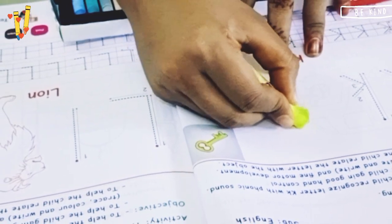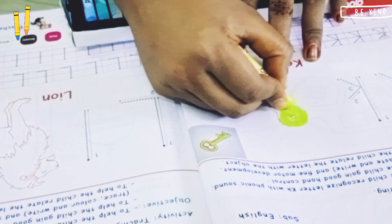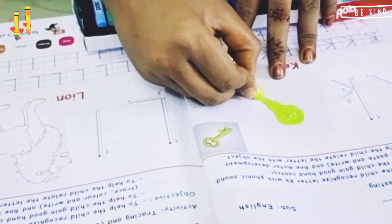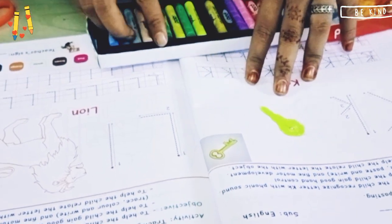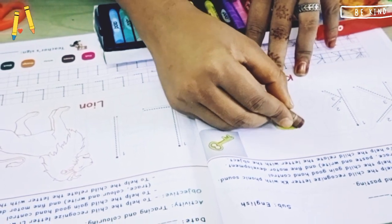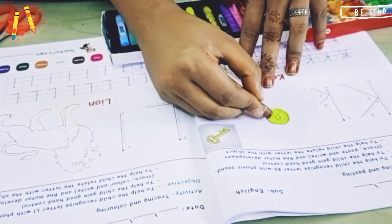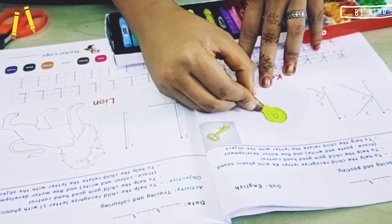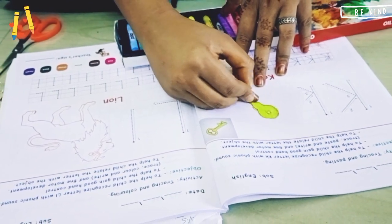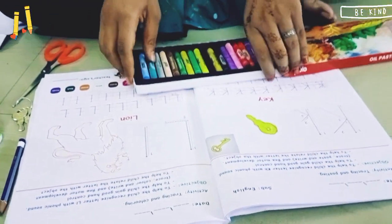You can mix the colors — a little bit of brown — to give it a good shape. Give an outline. That's all.